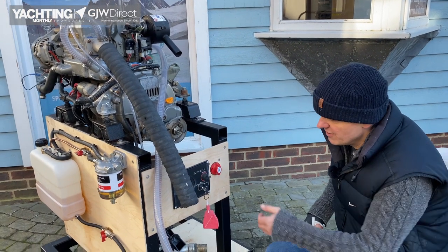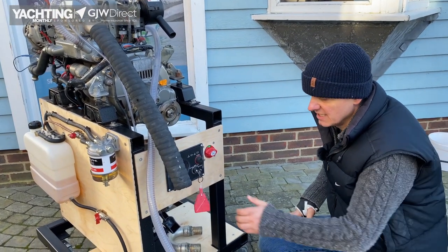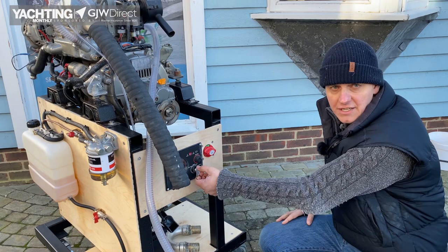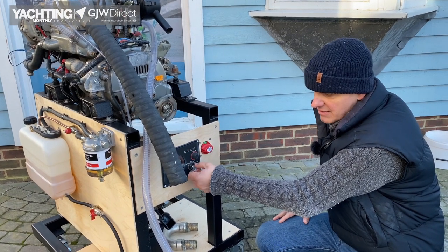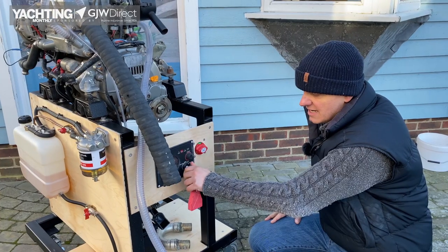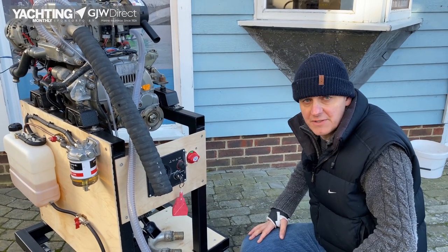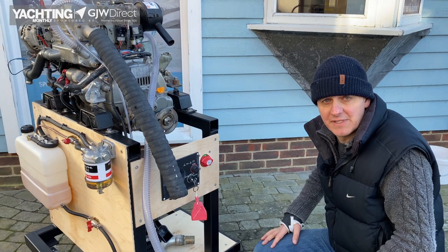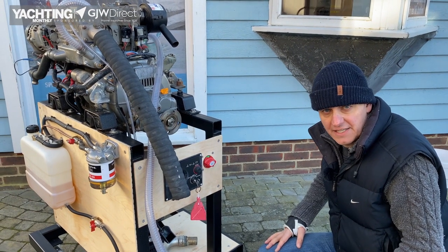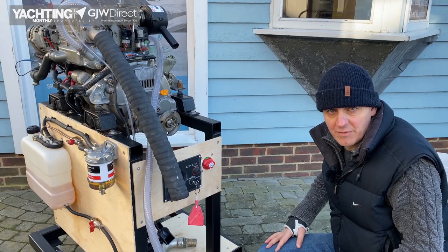Here's our first scenario: you've come on, switched on your batteries, come to start your engine, and nothing happens. What you need to do with your multimeter is quickly diagnose where the problem seems to be. You may or may not be able to fix it, but at least you'll be able to narrow down what the problem is.